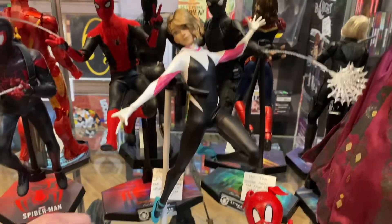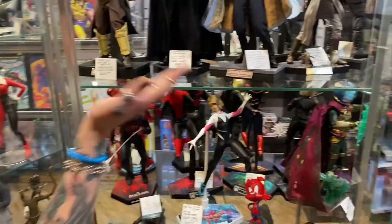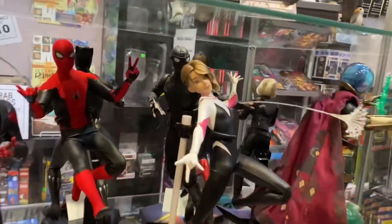She's super articulate — somehow more articulate than a normal Hot Toy. She comes with the mask, she comes with the haircut, she comes with everything. It's $279.99.